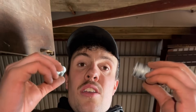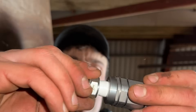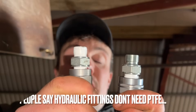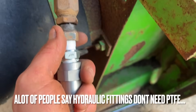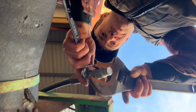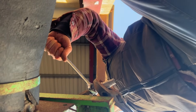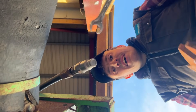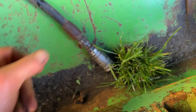Last thing — all these couplers have to go on. The adapter's here to take this from a female to a male. Get that one on, I've done this one already. Bit of PTFE tape on there. That's one — the second one will be a bit quicker. Voilà — one oil coupler, boom. Two oil coupler, boom.